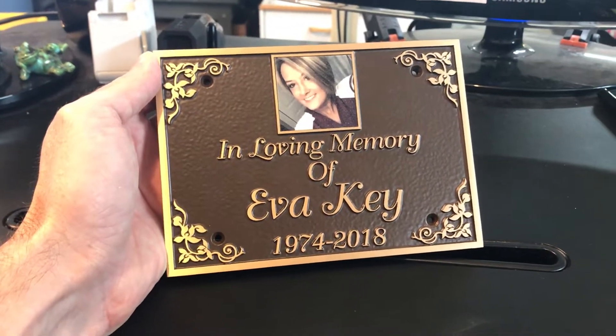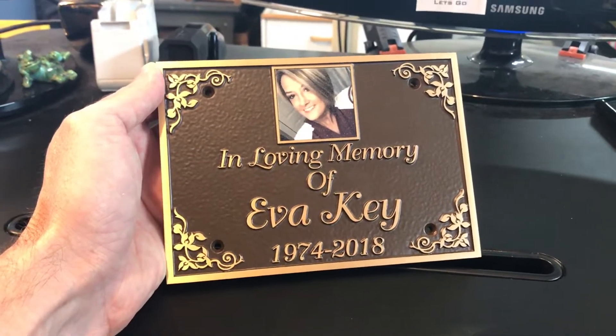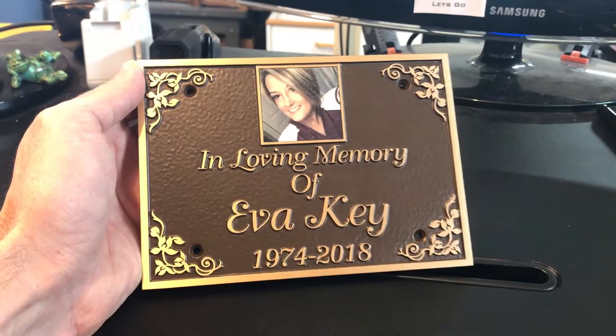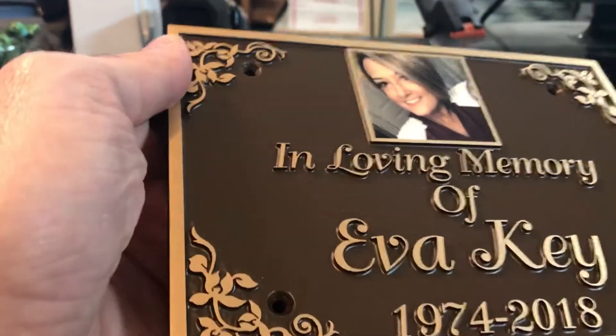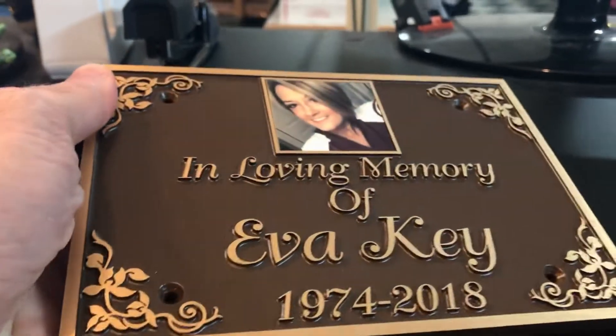This is a quick video review of a raised letter bronze casting plaque. I'm really happy how this one turned out — it's very beautiful, just with the font that was picked. It's got a fancy border; let me kind of zoom in and show you that, give you some more detail on the depth of the letters.